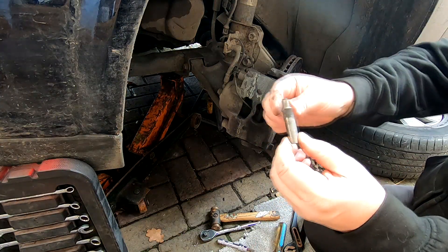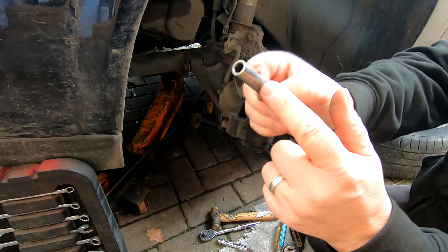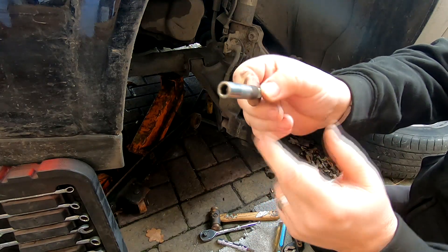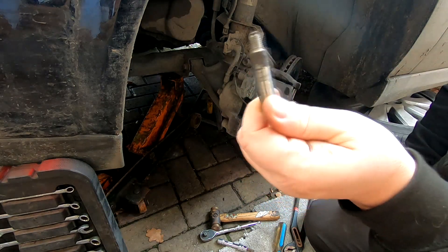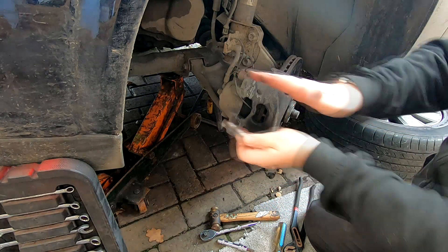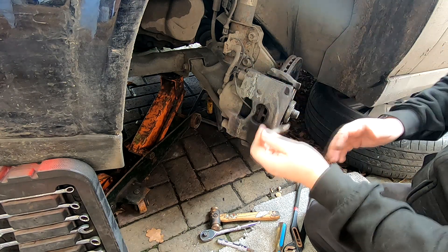One other thing to note as well is that these are the pins that the carriage actually moves on. As you can see, there's a build-up of probably old grease there and maybe rust as well. So you've got to give these a good wire brushing down before you put these back in, because that means that your brakes can actually freeze on or get stuck on one side because the caliper's not moving.